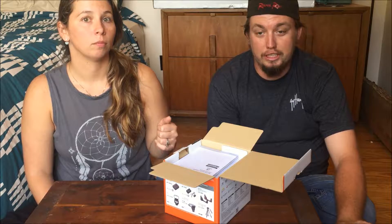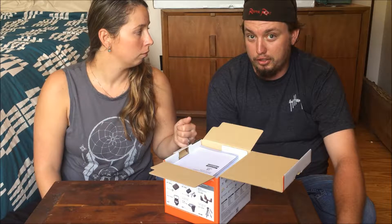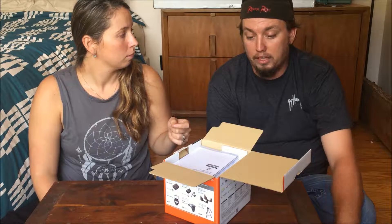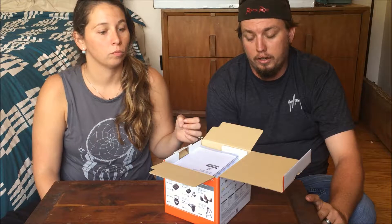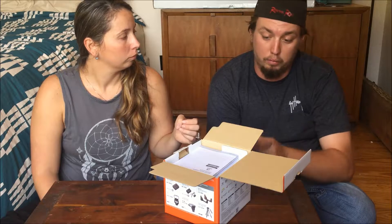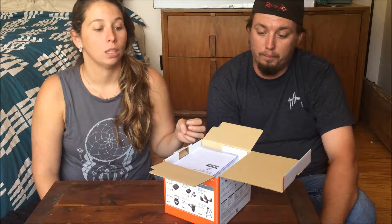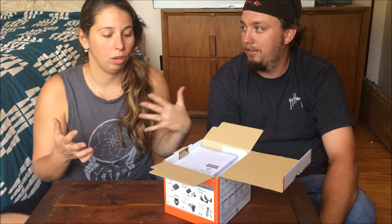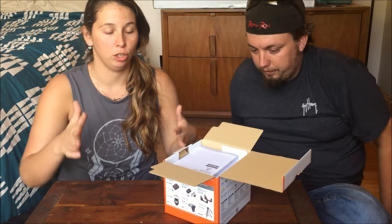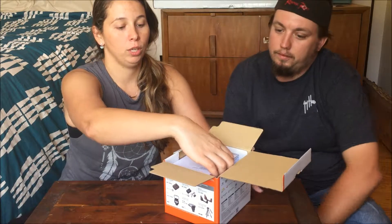Full transparency — originally she didn't want the 6000, she wanted the 5100. But they no longer carried the 5100, and going through the different options that this actually has, we ended up wanting to go with this. So if you're interested in a camera, we'll actually explain it to you now. Here's the unboxing.